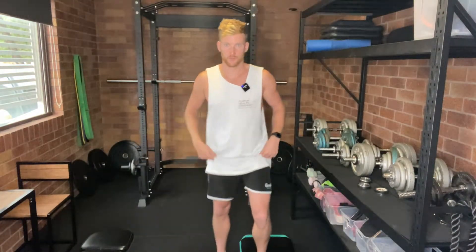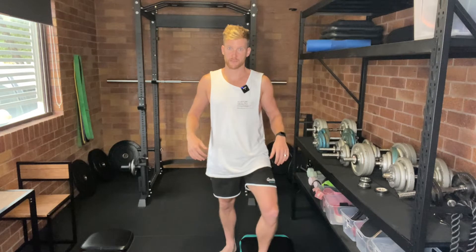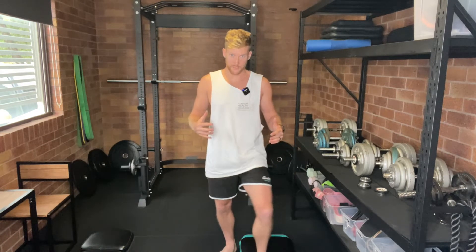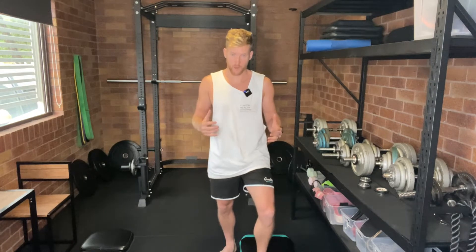It's actually our feet and our hips that dictate the direction of our knee. Have a weak foot, have an unstable foot. Have a weak hip, have an unstable hip. Ultimately, it's our feet and our hips that are going to dictate where our knee goes. So the first thing we're going to work on is foot stability and hip stability.